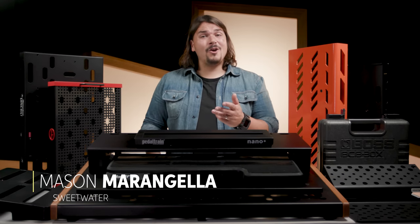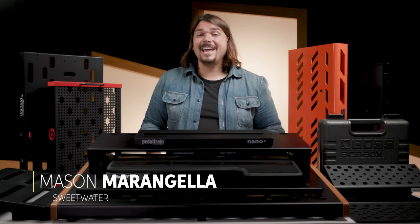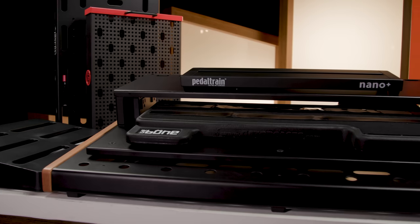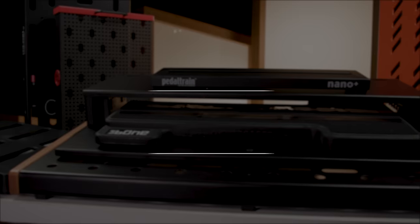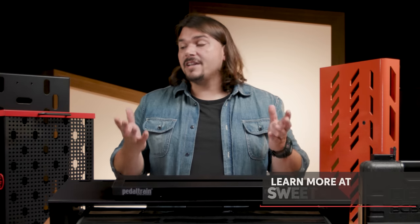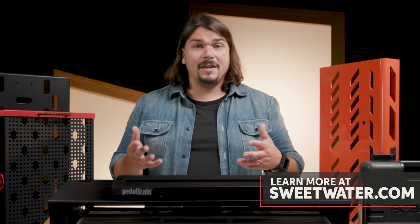Hi, I'm Mason Marangella. You may know me as The Rig Doctor, and today I'm here at Sweetwater to help you find the best pedalboard. As a pedalboard manufacturer myself, I know that not every single product that we make is going to check every single box. This is why we have so many different types and varieties of pedalboards, because every player's needs are going to be different.